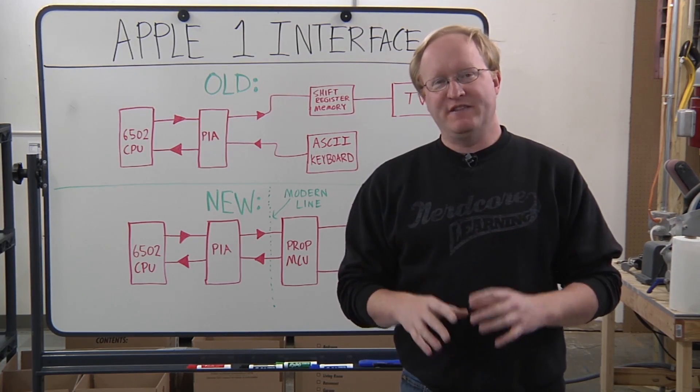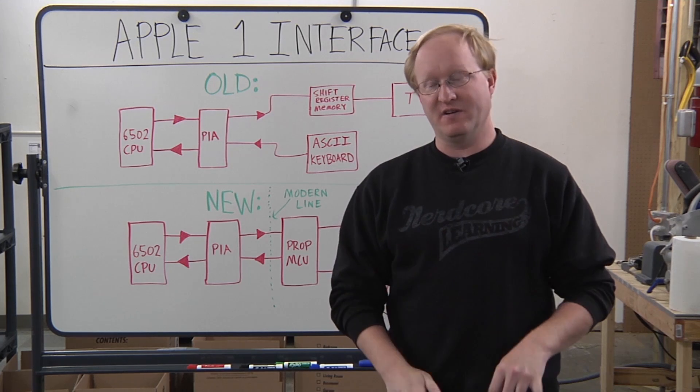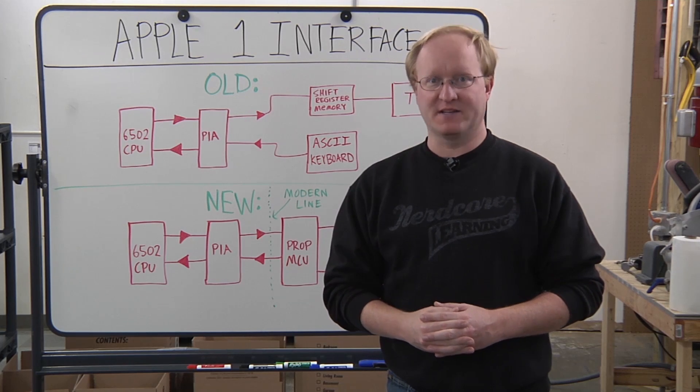In a previous episode, we made the core of the Apple One computer, which is a 6502-based computer — CPU, ROM, RAM, and a few address decoders. We're using an oscilloscope to make sure the data was correct.